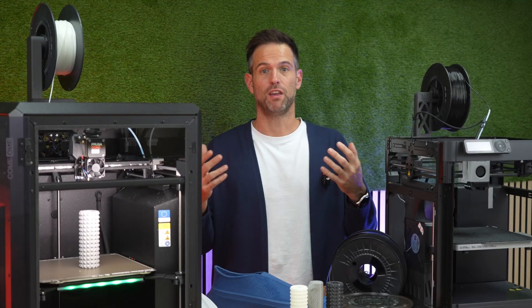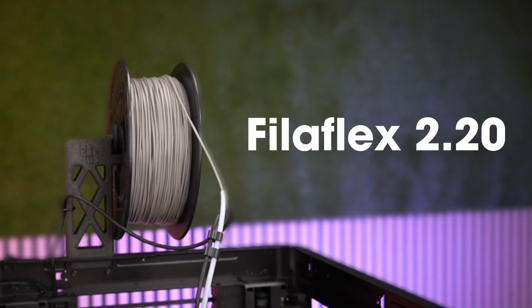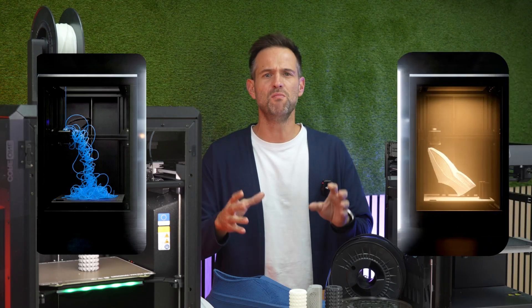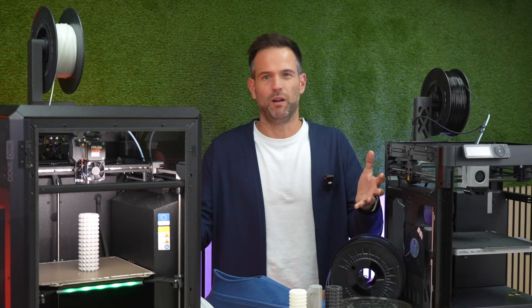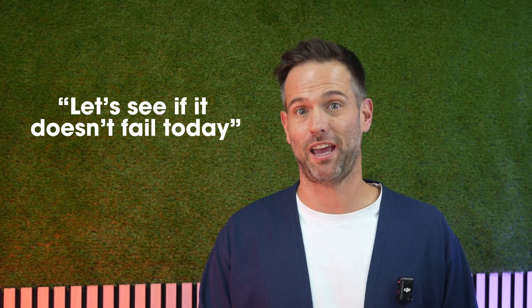If printed TPU makes you think of clogs, buckling, and wasted hours, watch this. With the new Filaflex 2.20 standard, we go from pushing a wet noodle to smooth printing at real speeds in flexibles. And you don't have to rebuild your printer. Is printing flexible still the slowest thing, the one that fails the most and the one you control the least? If every time you load a flexible you say, let's see if it doesn't fail today — this video is for you.